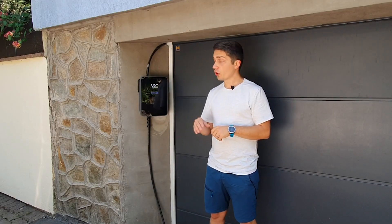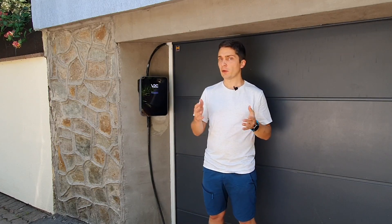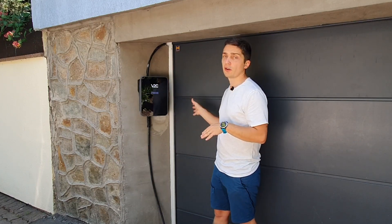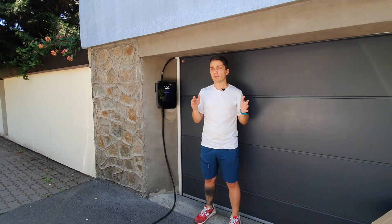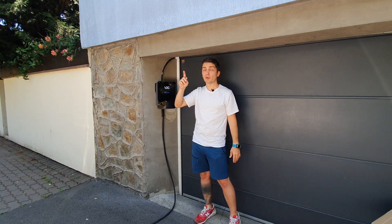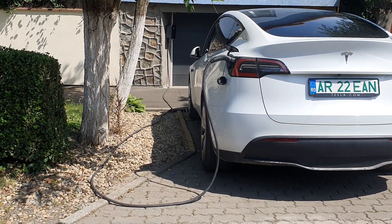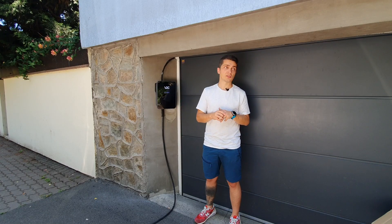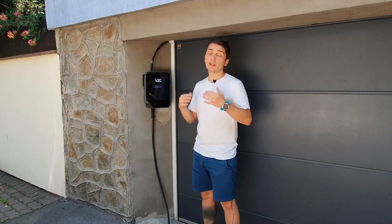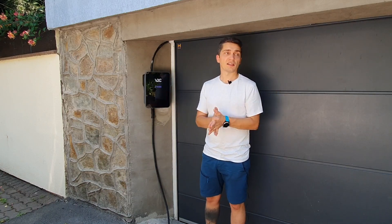Full disclosure: this charger was sent to me by V2C for free. However, they did not tell me what to say about it or what not to say about it. These are my opinions, so whatever I'm saying about this is not directed by V2C in any way. They sent me this charger back in November 2023 and I've been using it since, so this is my review — all the good things and all the negative things based on my experience. They only requested I do the video in English so everybody can understand it.